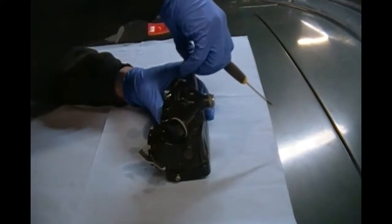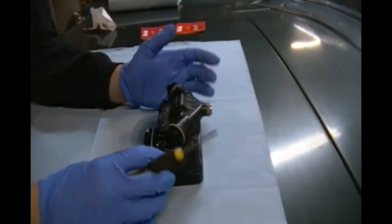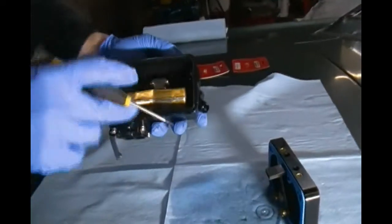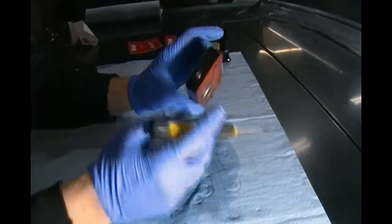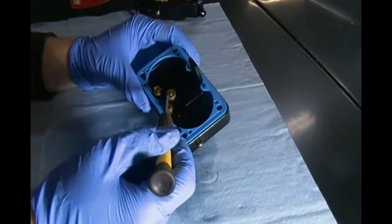I'm just going to address this power valve issue, because I have scoured the internet and found it very difficult to get an answer for this. Here's your billet metering block from Quick Fuel Technologies - it's actually a really nice piece. Here are two of your four corner idle screws - that's your idle circuit. These are your primary jets right here. And this is your power valve. A lot of people actually block this power valve off when they're in drag racing, because you're either full throttle or no throttle, so they don't really like this metering.